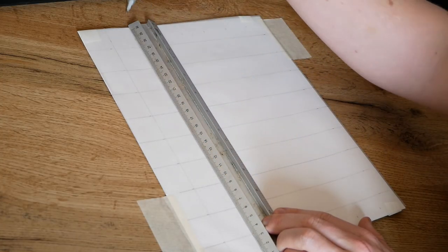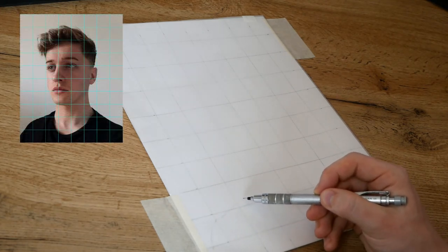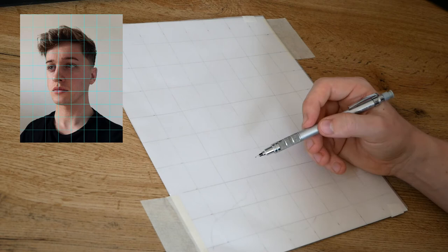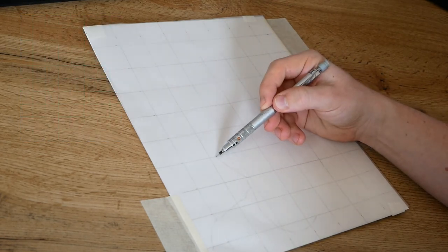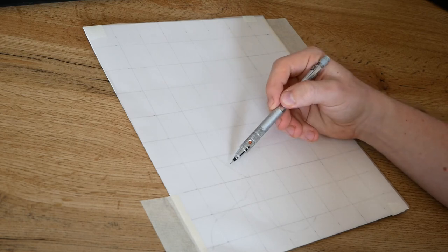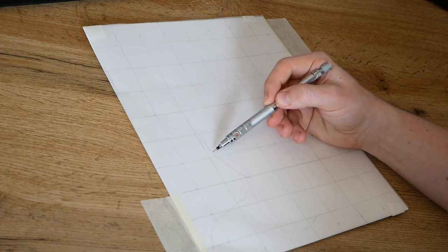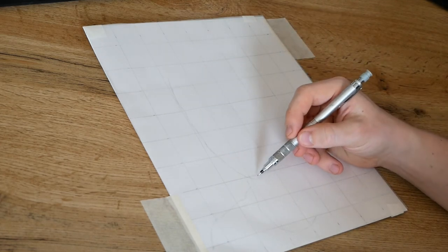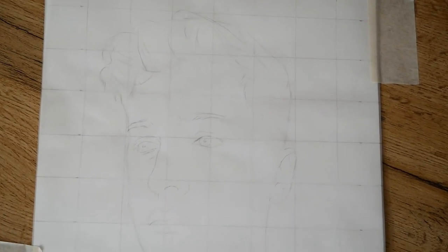After the grid is drawn out on my tracing paper, I am then able to look back at the reference photo that also has this same grid on top and use it to follow each outline that I need. It's important to take your time and to really focus on where the lines of your drawings and grid overlap. After about 10 minutes or so of connecting up each square, I am left with this completed outline.